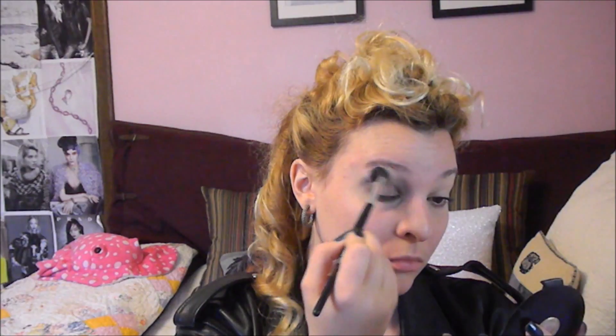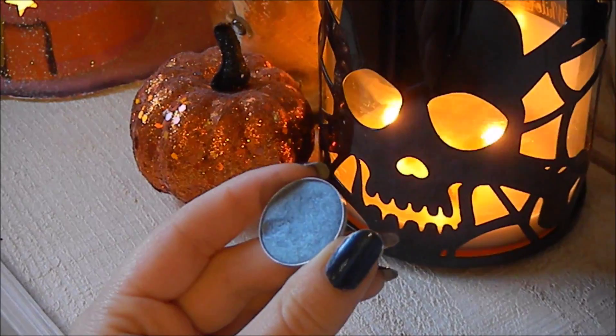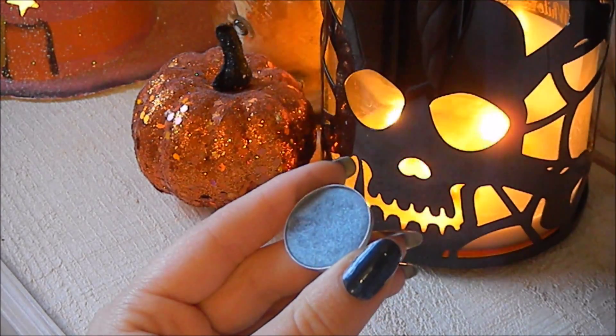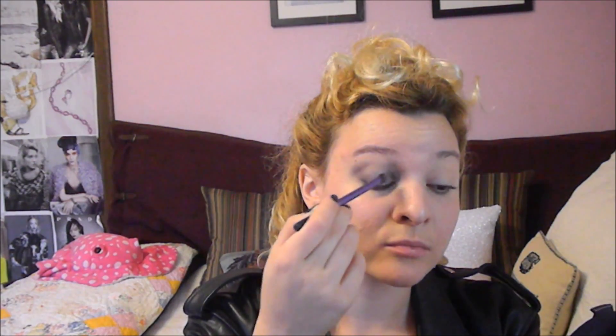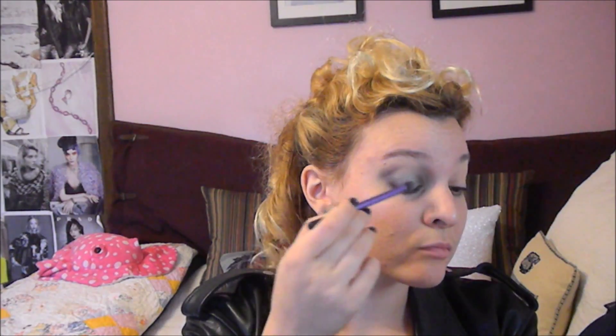Then I just blended away any of the harsh edges. Then I took a MAC eyeshadow in the shade Tilt. This is a beautiful silvery blue-gray and looks very, very close to the photo I was working off of, and I just applied that on top of the gray eyeshadow in the center of my lid and just kind of buffed it towards the edges where it met the gray. This really, really looks similar to what she's wearing, and I love the effect.